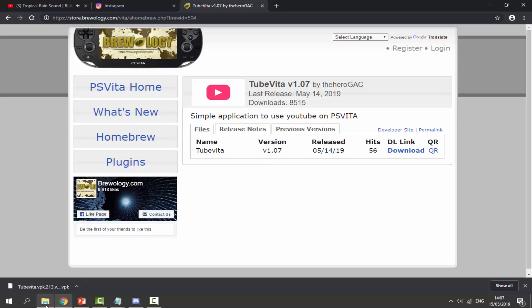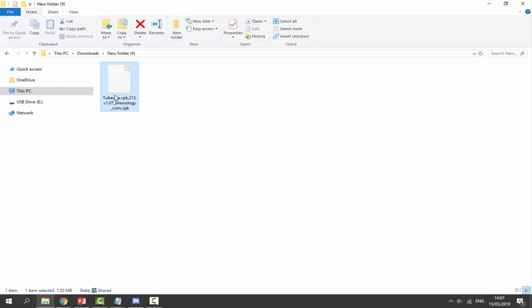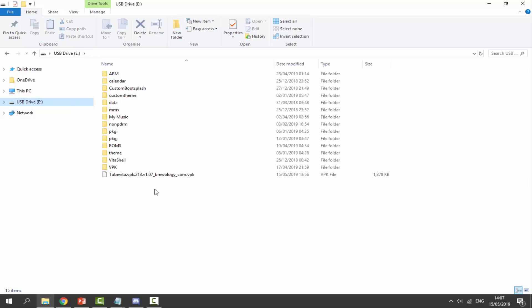Once the VPK file has finished downloading, go to your downloads folder and find it there. Select it, then just drag and drop it to the root of your PS Vita. It's a very, very small file.